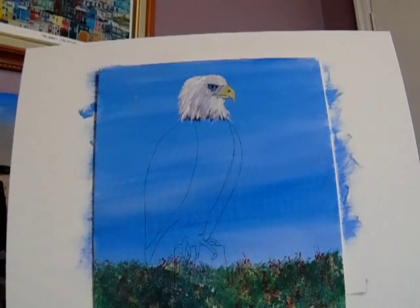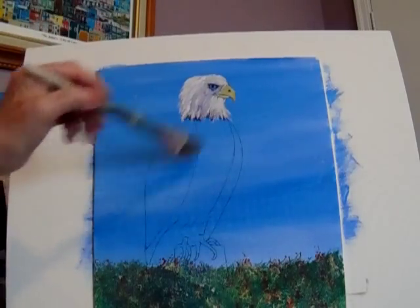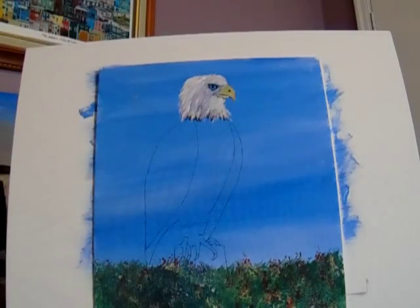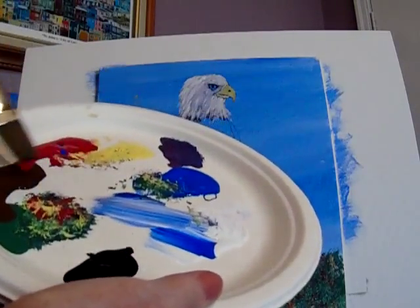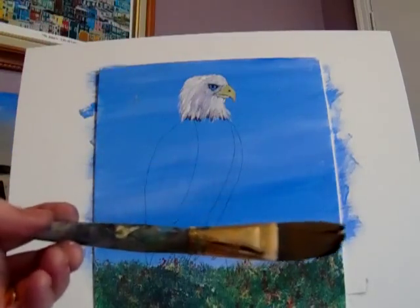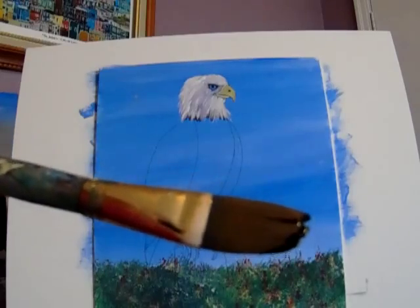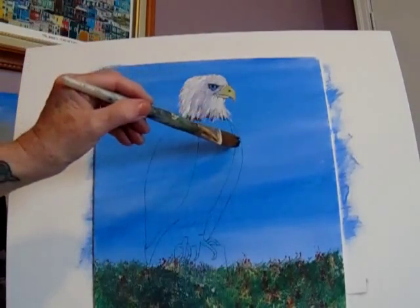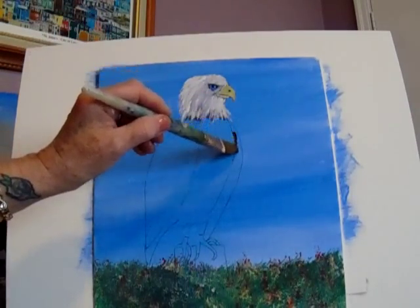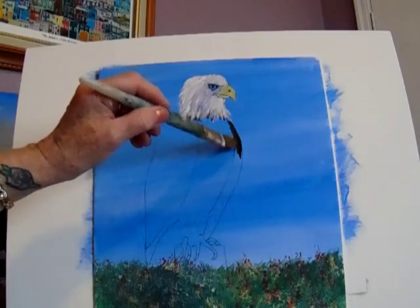If you've got your feathers done, that's great. If you don't, we'll go back and fill them in. Right now we want to do the body. Let's put an underpainting on for the body. I'm going to put on a black with a little bit of brown for this side. I have a bigger sable brush — it's a filbert, but you can use flat — with a chiseled edge so I can work around the lines. Just put that on there.